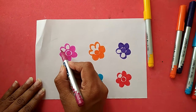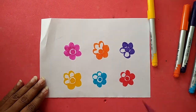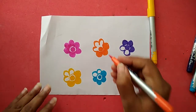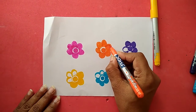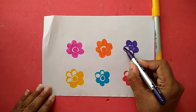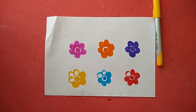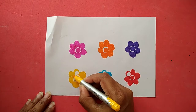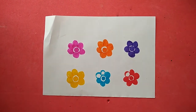Then the next one is orange, then purple, then yellow color, then blue color.